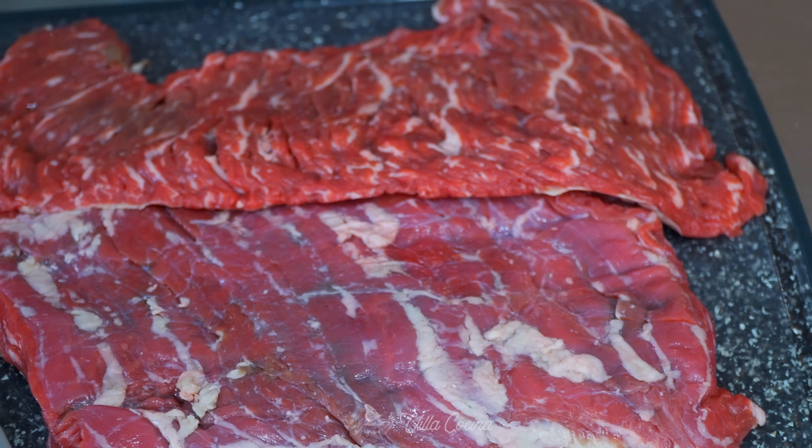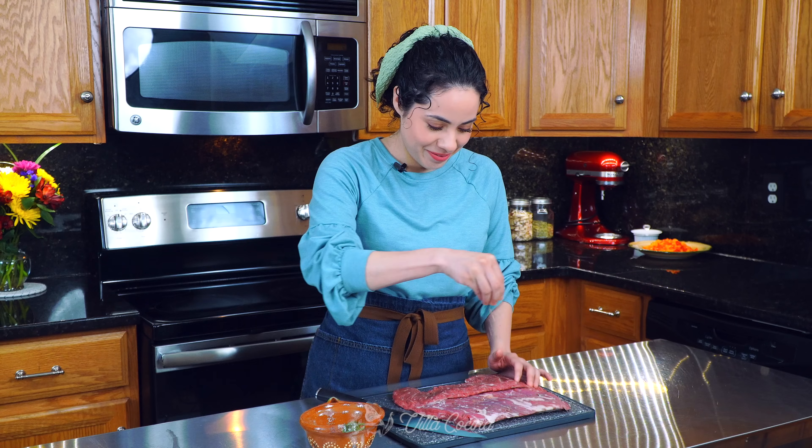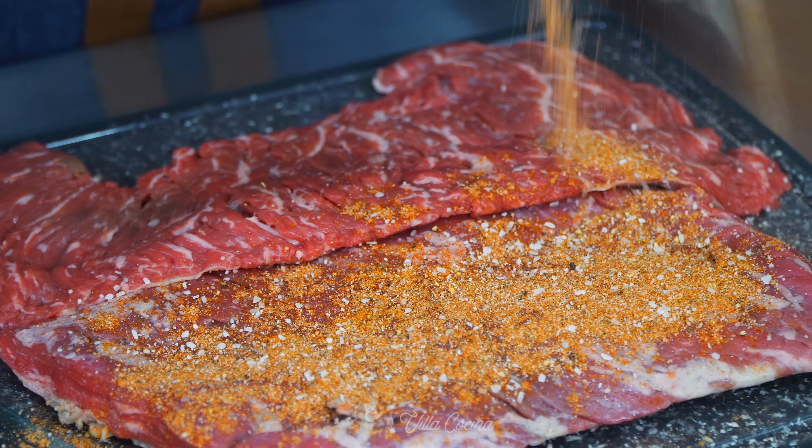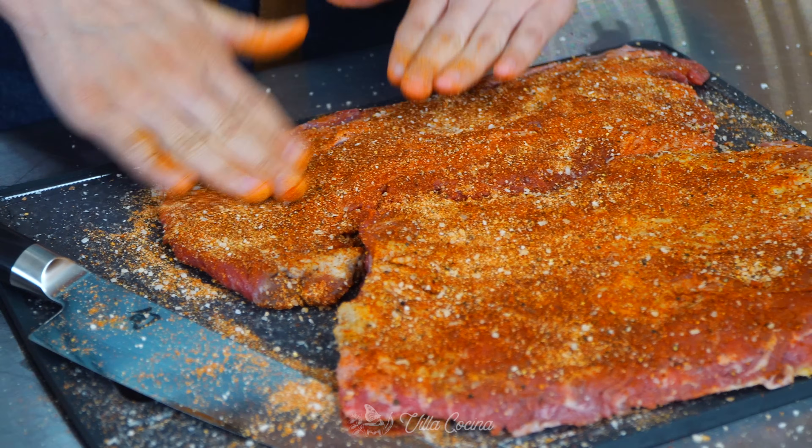Bring out one and a half pounds of skirt steak and season it generously with the spice mix we just made — you want to do both sides and pat it in so it sticks nicely. I'm using skirt steak because it soaks up the flavors nicely, but you can use the cut of your choice.